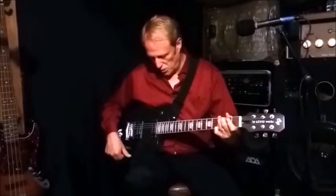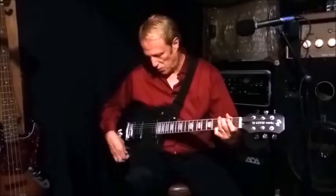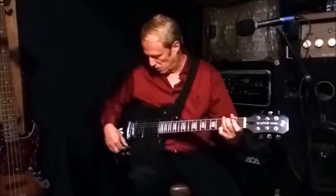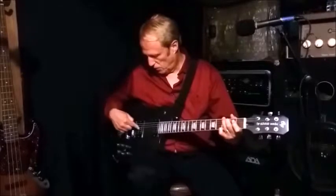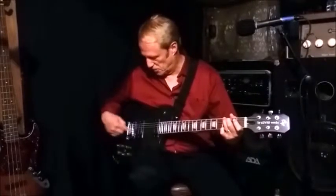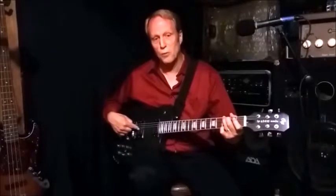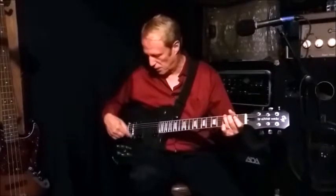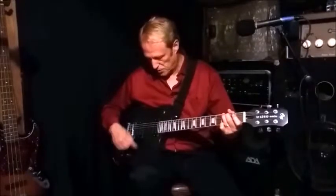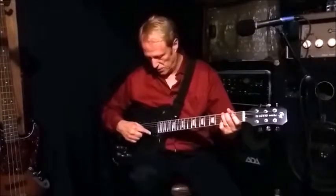Now I'm going to close the neck pickup potentiometer all the way down again and move to the middle position for the bridge pickup. As you recall, the middle position means the bridge pickup is now running as a single coil. The neck potentiometer is all the way closed, so the neck pickup is running both coils in series.